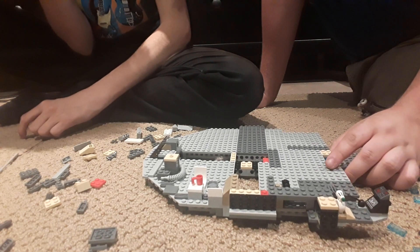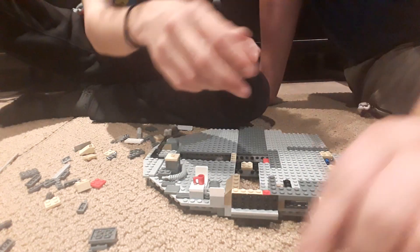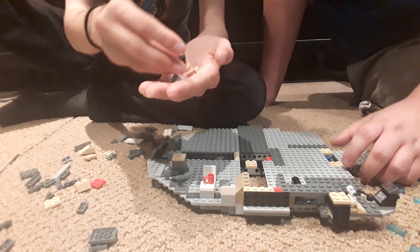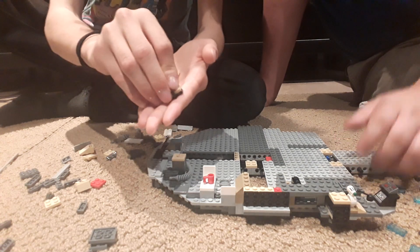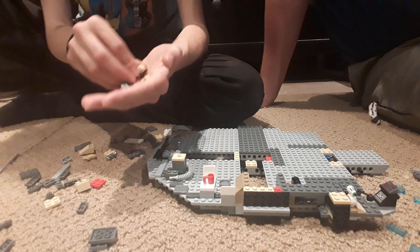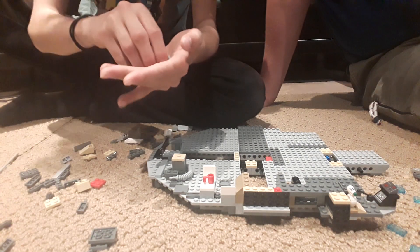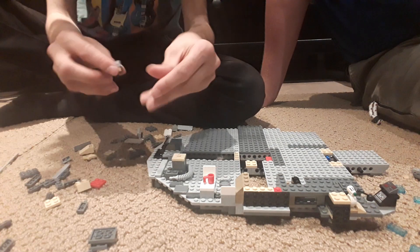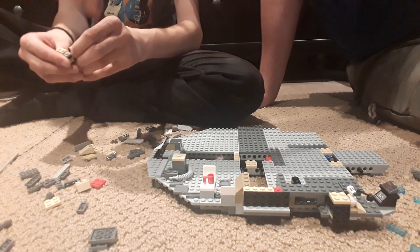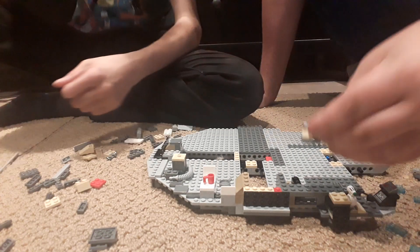We need a bunch of little stuff: three of these guys, then a one-by-three. We need the coffee mug with a handle, a tan stud, double tan, and then another tan — we're really getting tanned out here. Then another coffee mug. Oh no — that's flipped around. It's supposed to go the other way. The one with three is supposed to go on the other side. Huzzah, we figured it out!